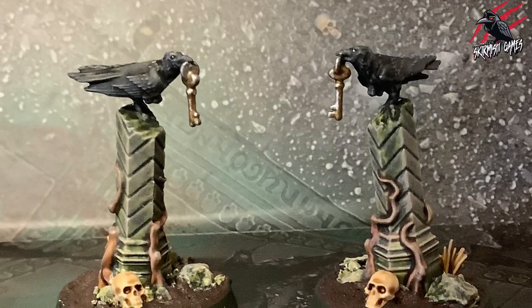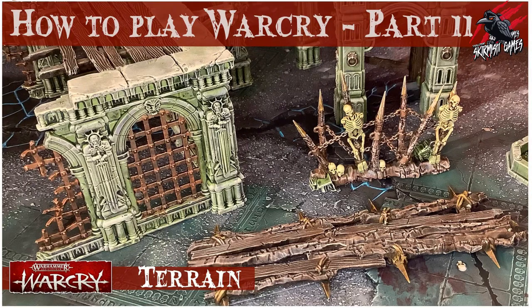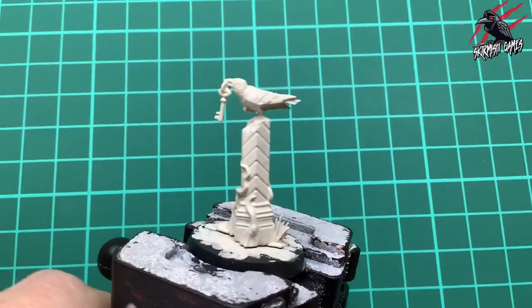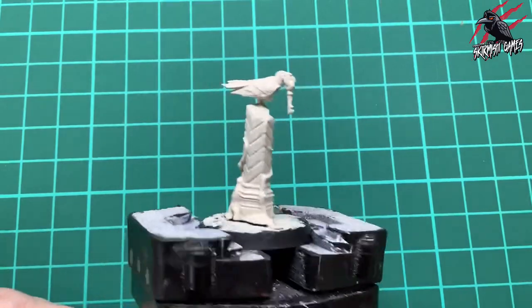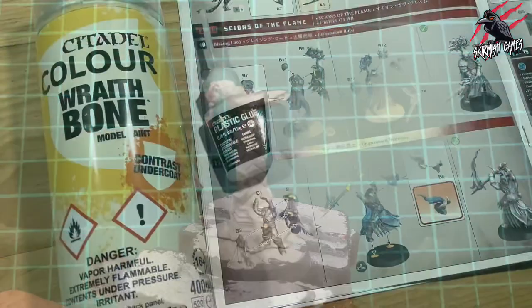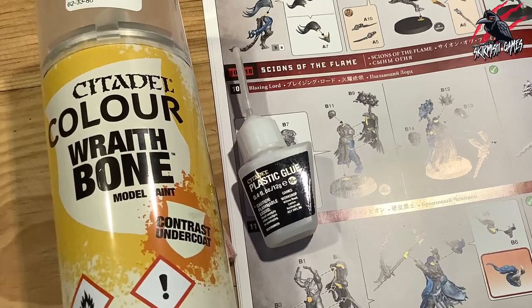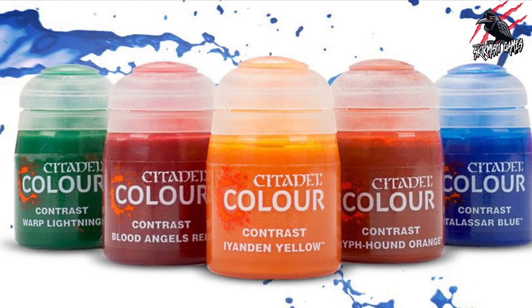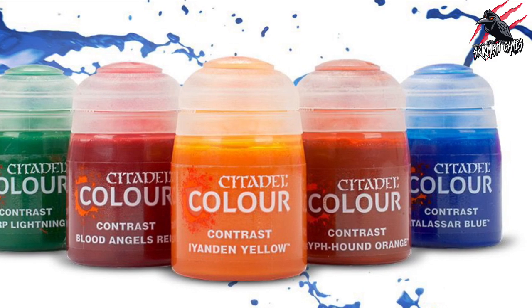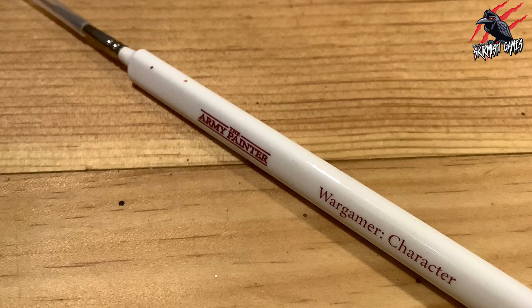Here are the two pieces that come with the Cursed City game and I'm going to be painting them to look like the terrain for Warcry, because I'll mostly be using them for my Warcry games. Here's the piece all ready to get started with - it's already been primed by hand with a Wraithbone paint, though usually I'd use the Citadel Wraithbone contrast undercoat. The brush I use most of the time is the Army Painter Wargamer Character brush, but I've also been using the Kolinsky number two a lot lately and I can highly recommend it.